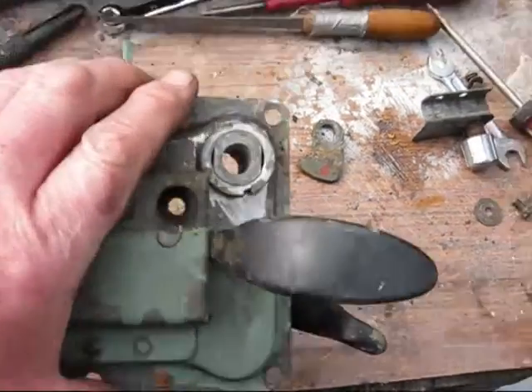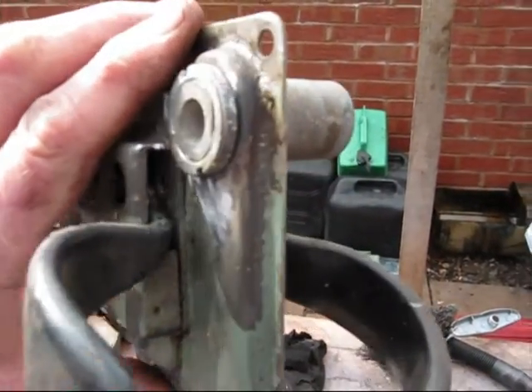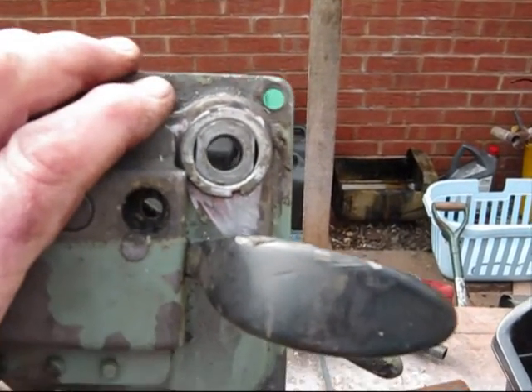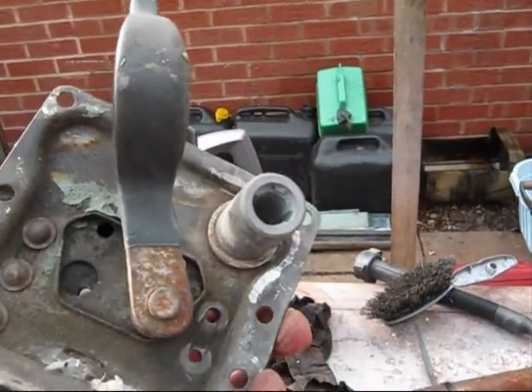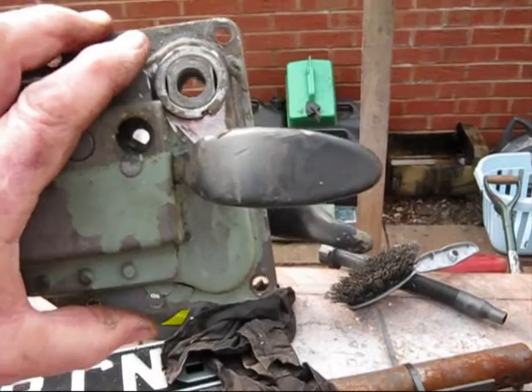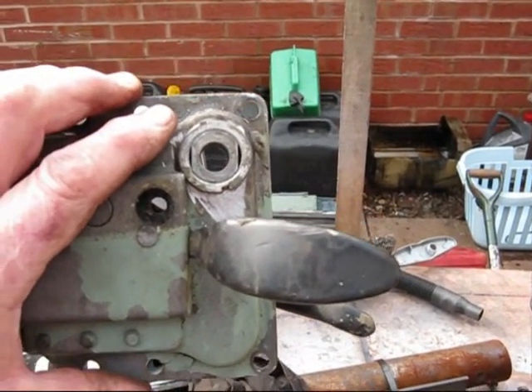Right, that's the hole drilled, and that's the unit put in place — I'm using the old one for the time being. I'm going to take the door handle off the other side and see if this fits, see if I've got my dimensions right. If so I'll fit this; if not, I'll go back to the drawing board. Cheers folks.